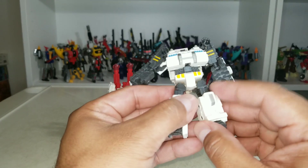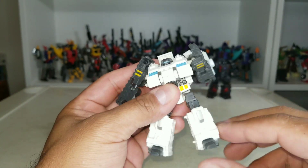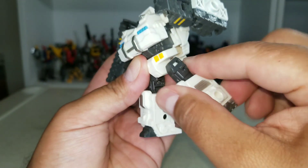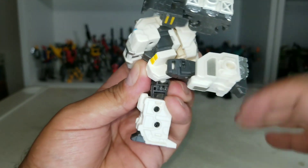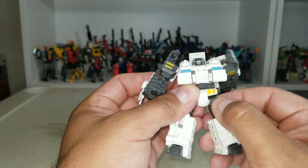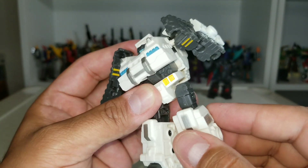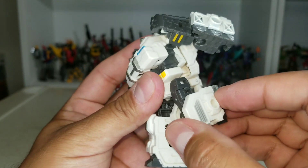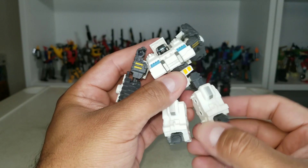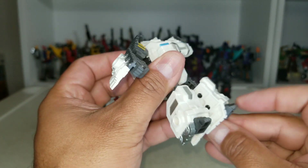The hips are ball joints. He can go out that far, can't kick up that far, can't kick back that far. There's a little wiggle due to the ball joint, but he also has a thigh cut so you have that rotation. The knee, due to transformation, can give you more than 90 degrees.